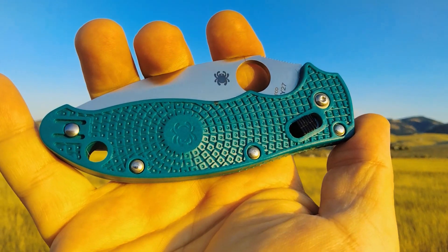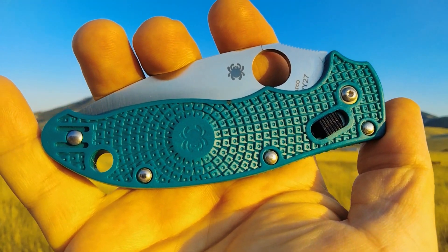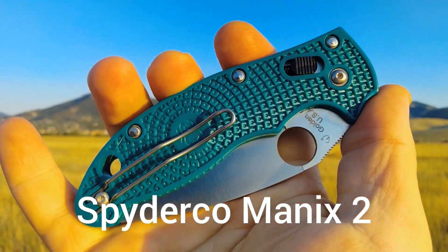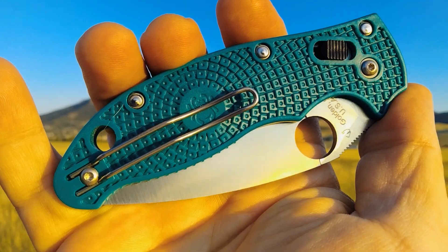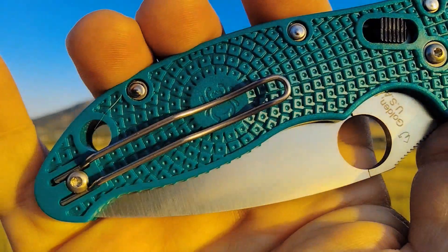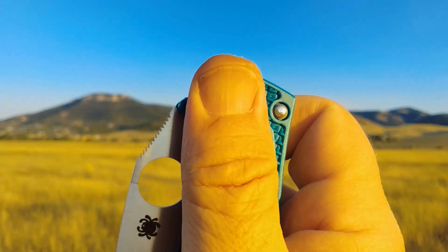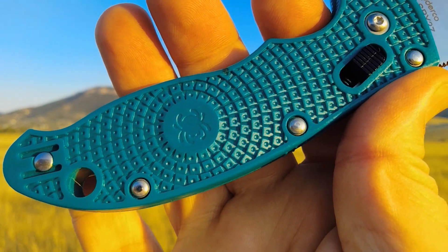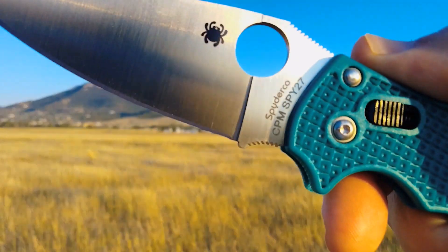Hey Miners, Rusty coming at you. Today is my first Spyderco — the Spyderco Manix 2. I got a little story about this one, but we'll just enjoy it for now here in the sunlight. The reason I picked this knife up is I hear such good things about Spydercos, I wanted to try them.